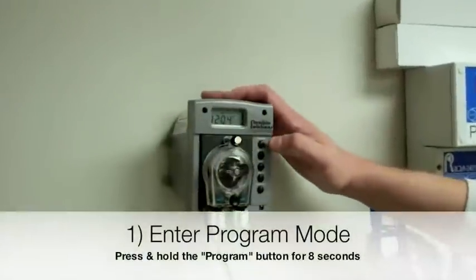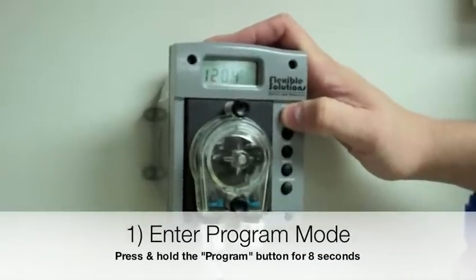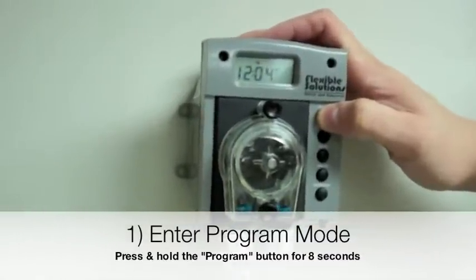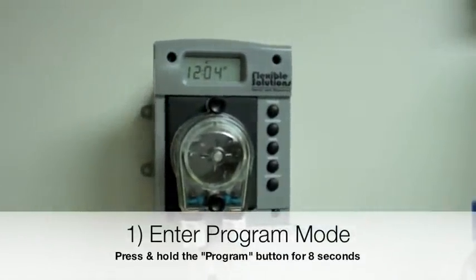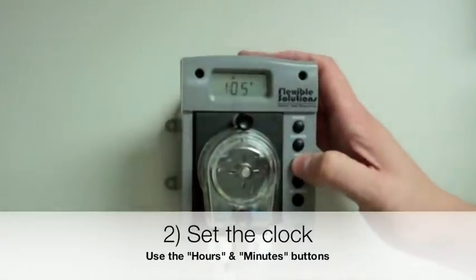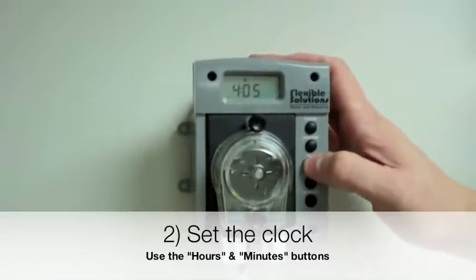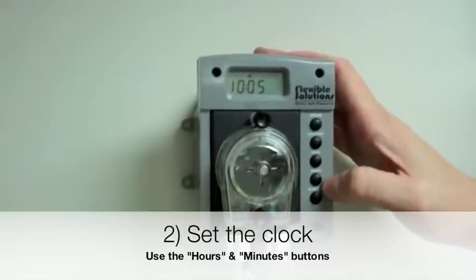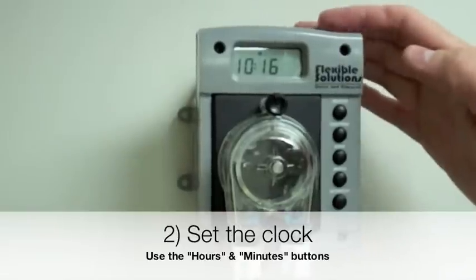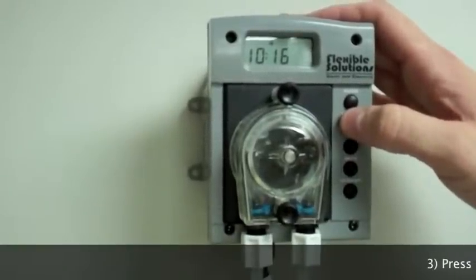We're now ready to program the system. To begin, you must first enter into program mode. To do this, hold the program button down for 8 seconds. The colon will blink fast and irregularly while the program button is pressed. The whole screen will flash and the colon will stop blinking to indicate that you have successfully entered program mode. The screen display will continue to show the current time and day of the week. Once you enter program mode, your first task is to set the clock. Use the hours and minutes buttons to change the time of day. The clock will display P for PM. The HS115 metering system and peristaltic flex tube is designed to move a volume of 3 ounces per minute of heat saver liquid pool cover. Determine your pool's surface area — the pump needs to run 20 seconds for every 400 square feet of surface area.